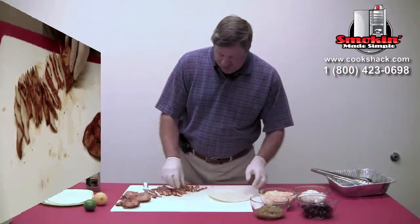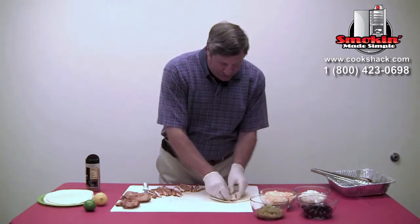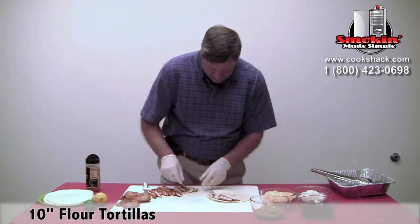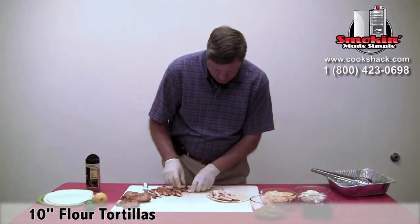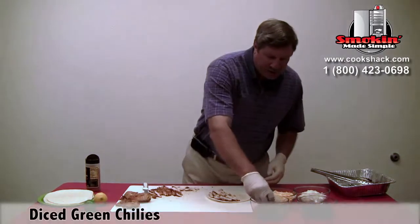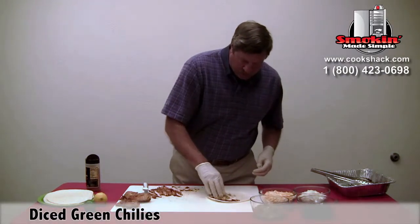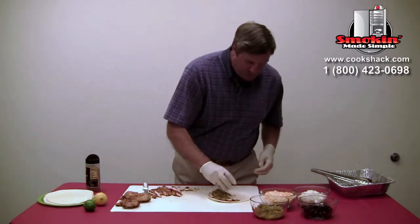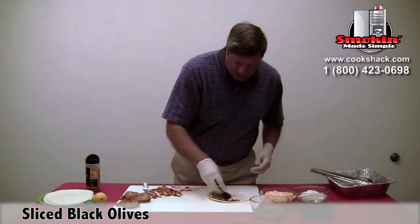We'll build our quesadillas then. We'll take our chicken and lay it out nicely on the tortilla. Add a little bit of green chili — you can do all this to your taste — and black olives.